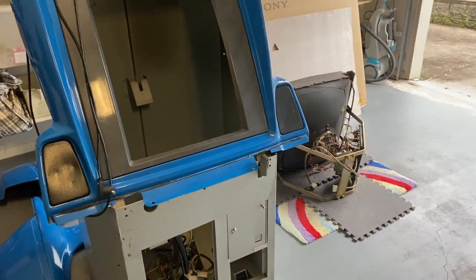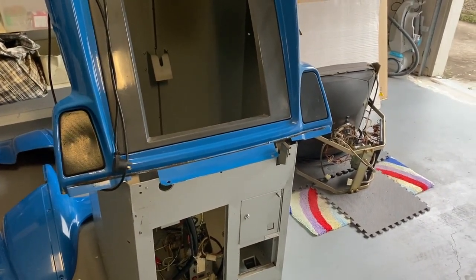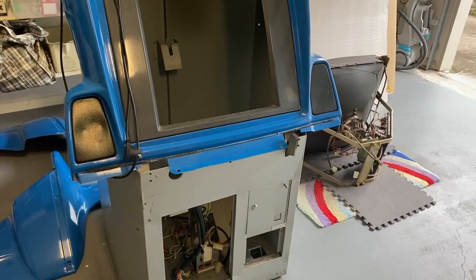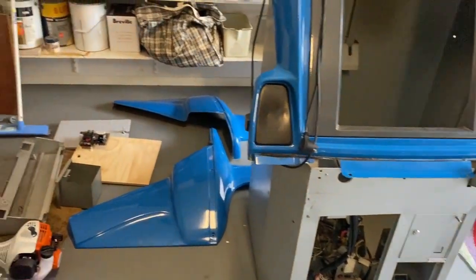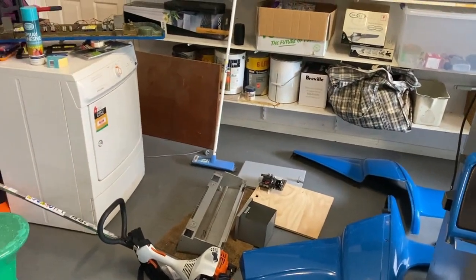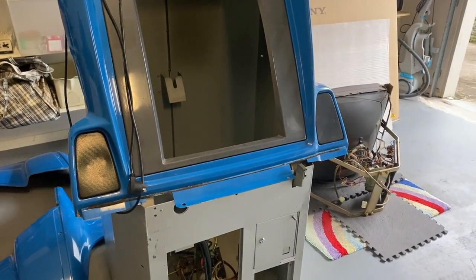I strongly advise transportation in this disassembled state. You could put the monitor back in and transport it like that, but I highly advise not putting the control panel or sides on until you've got it through your door and where you need it. If you have double doors, we can put it back together in the shed here and you can pick it up as one complete unit.